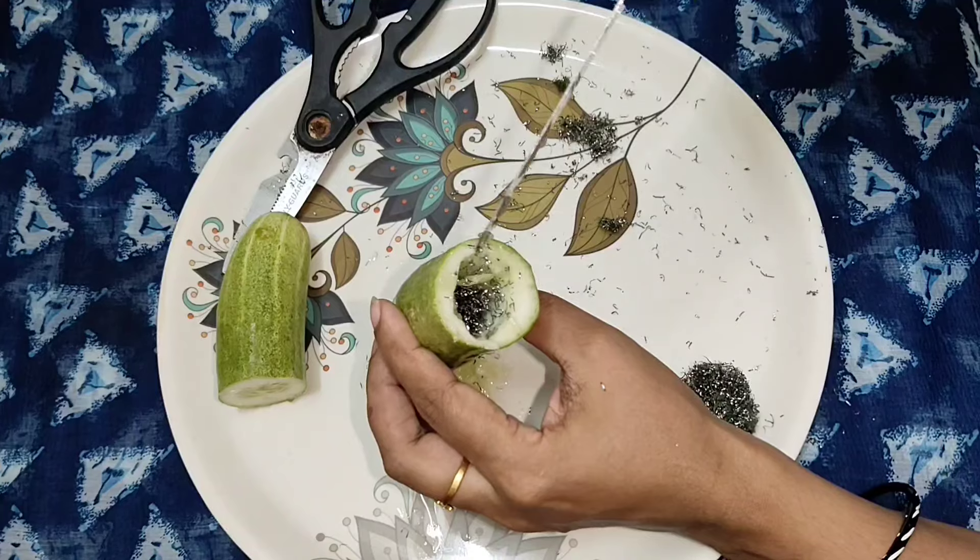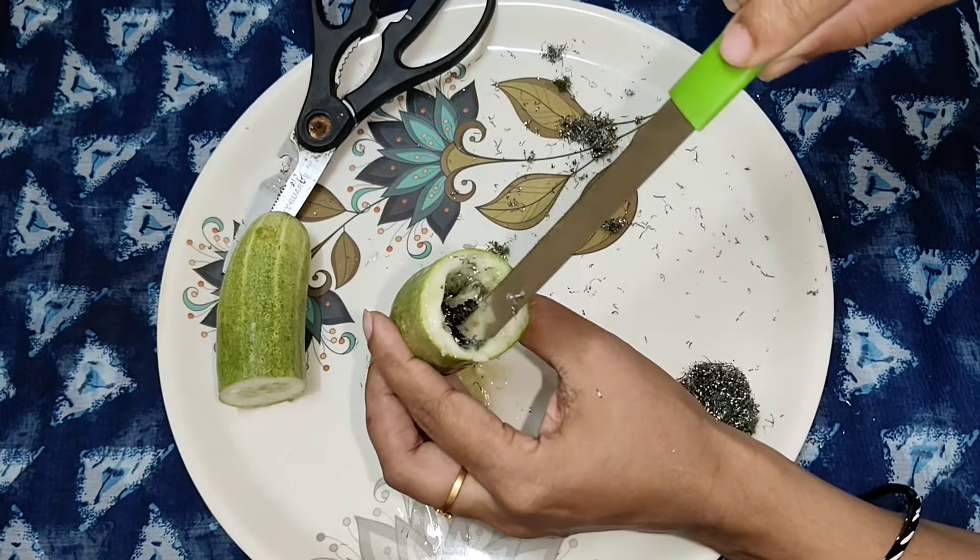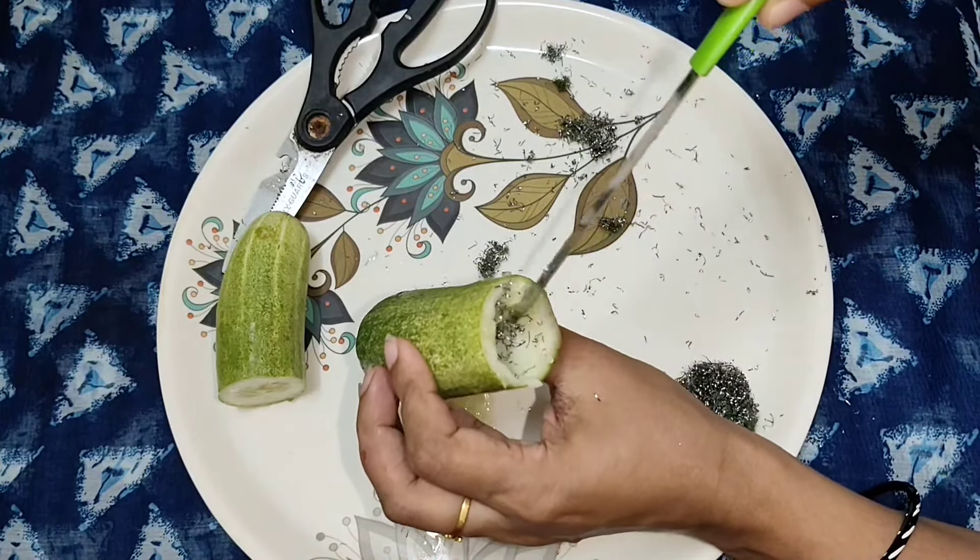If you have to do the jar, you can make the jar. After you have done the jar with the jar, the jar can be done.